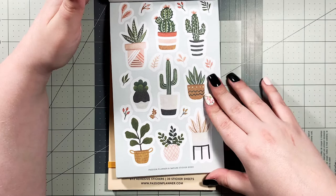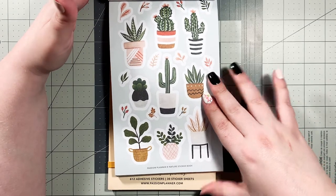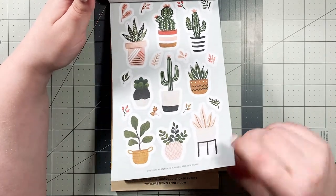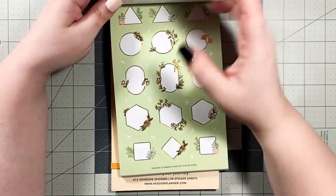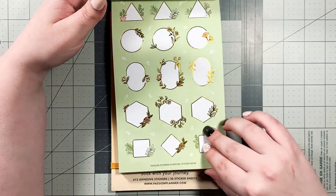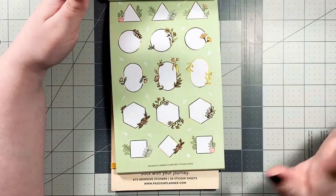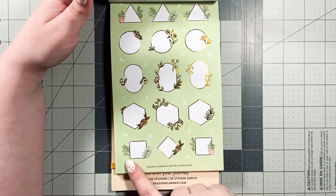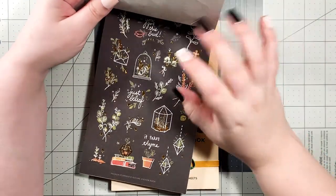Oh wow, those are really, really pretty. I've been really into plants and florals and stuff lately, so this is right up my alley. Just so pretty. We've got some beautiful gold foil on these boxes — I love the different shapes and the different flowers on each one. I can't wait to do layouts with it.